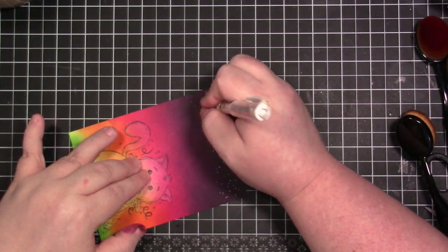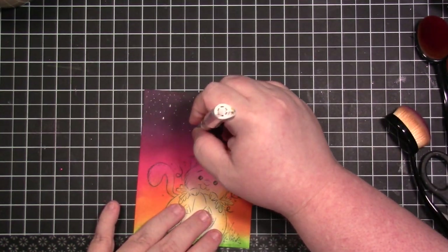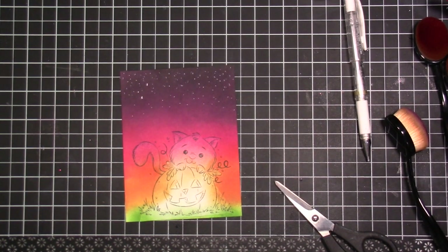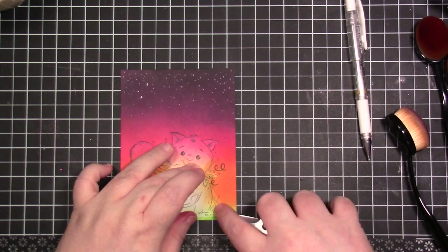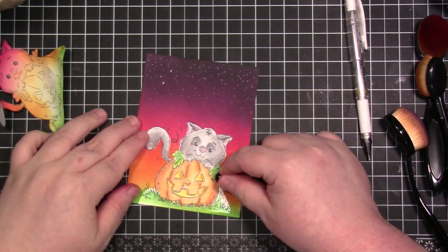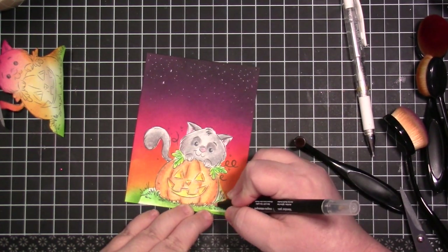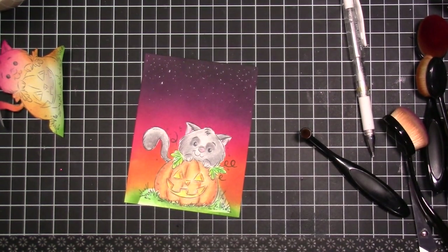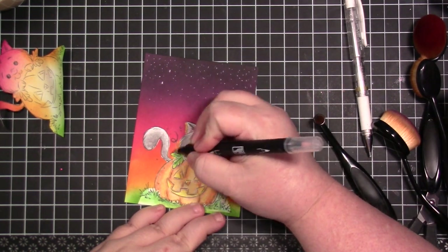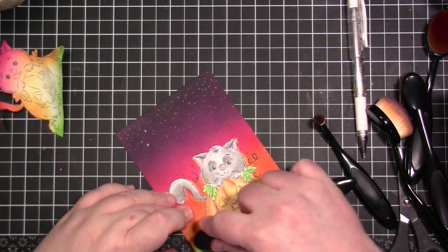I forgot I was going to add stars first, so I used my white Signo gel pen to add some stars. I could have done the splatter method like I did last time I made a nighttime sky, but I decided to do this instead. Then I lifted the mask up and we got to see the cute little image underneath. I didn't cut the grass as close as I could have, so I used my blender pen to go around the cat where there was a little bit of white showing — and that worked wonderfully.